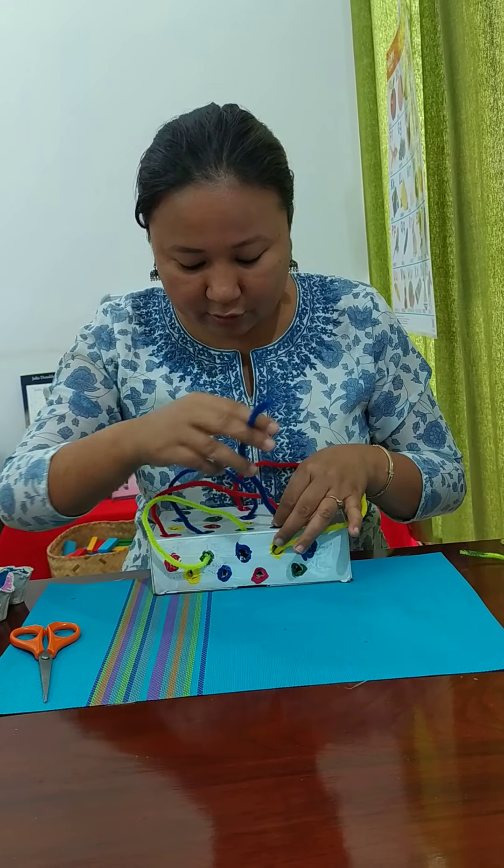For my playgroup kids, this can be a reinforcement activity after introducing colors. Once I have introduced the four basic colors — red, yellow, blue, and green — to my playgroup or even nursery kids, I will ask my students to do this exercise correctly, matching each pipe cleaner to the correct colored hole.